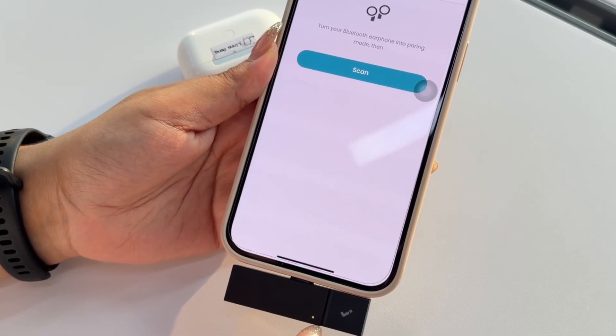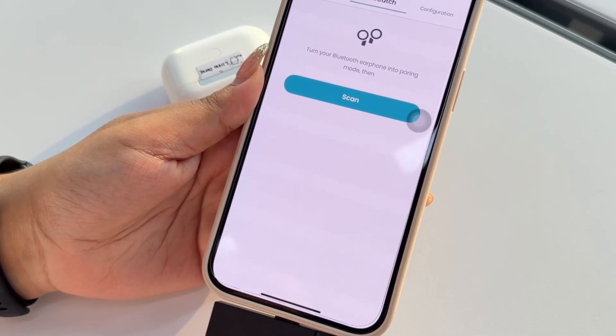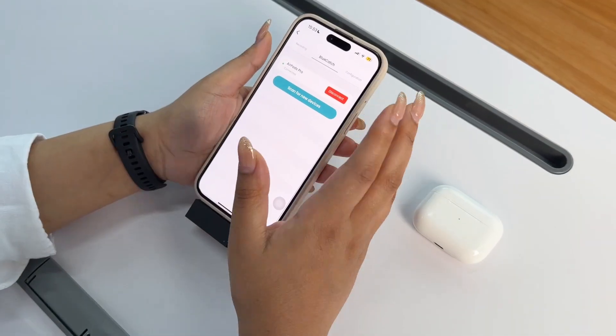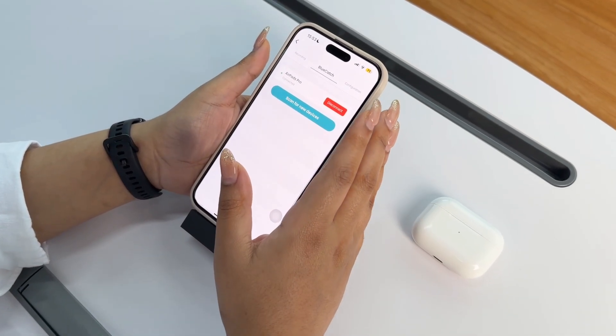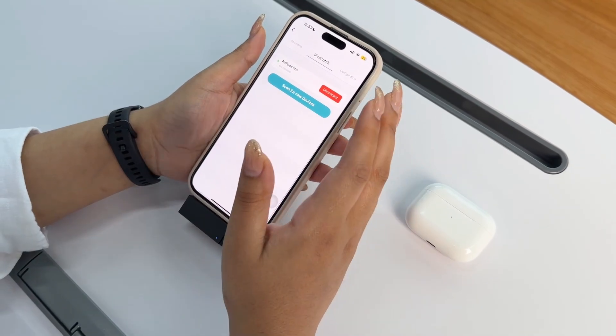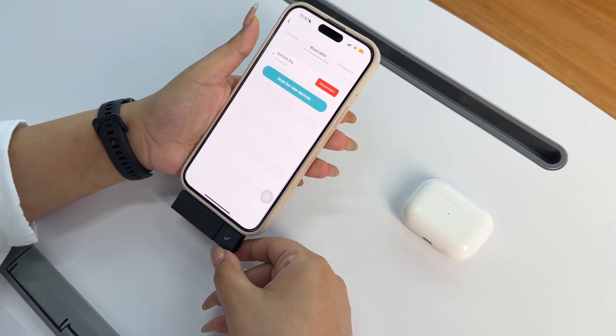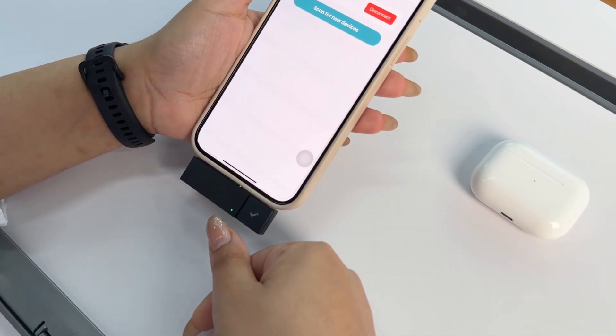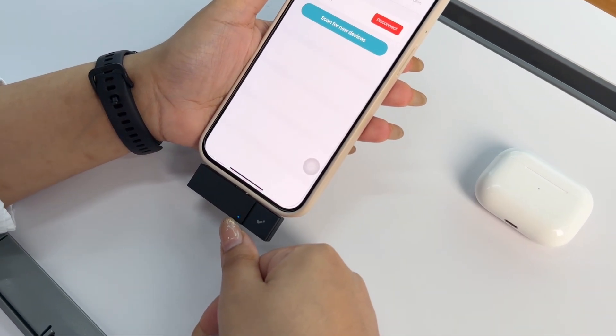The blue indicator is on and BlueCatch is connected — I can hear it and see it on my screen. I'm going to keep BlueCatch connected and try a recording using call mode. To start recording, simply come to the HiDoc key, long press, and you'll notice the indicator turn cyan when recording.